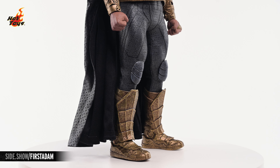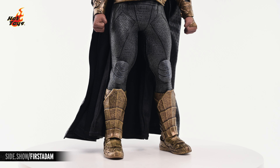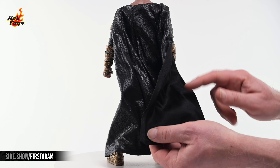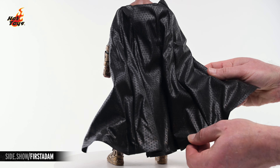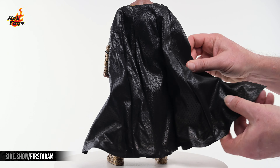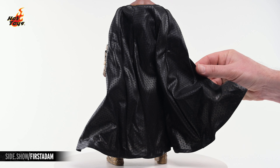The knees are capped by armor that matches the tones of the suit, and the legs of the suit fall into the tops of a pair of golden armored boots. The innermost layer of the cape is constructed with a velvety texture, while the outer layer sports a printed pattern that glistens somewhat in the light, and the whole ensemble features a total of seven wires, maximizing its posability.